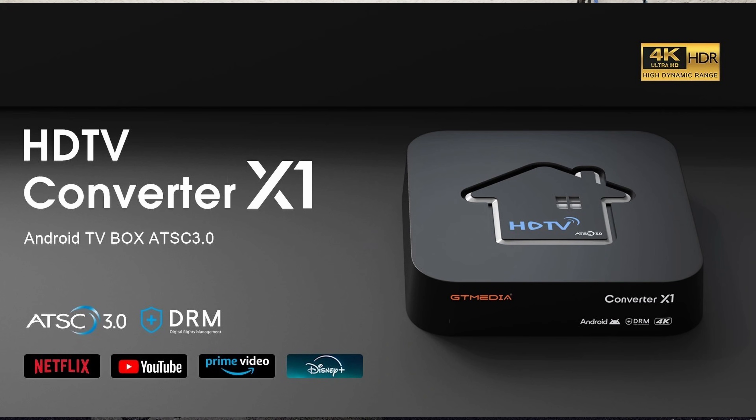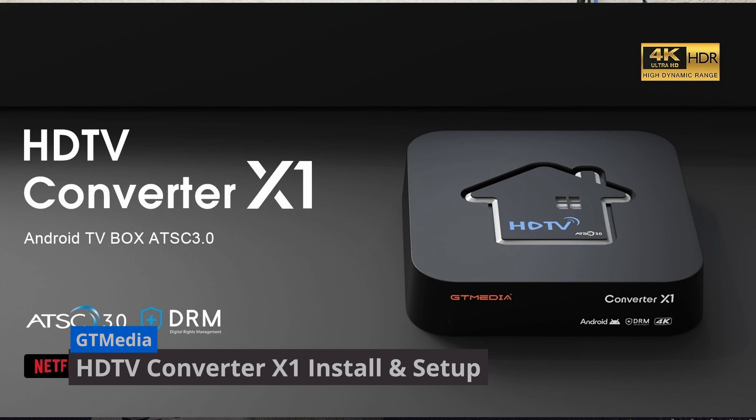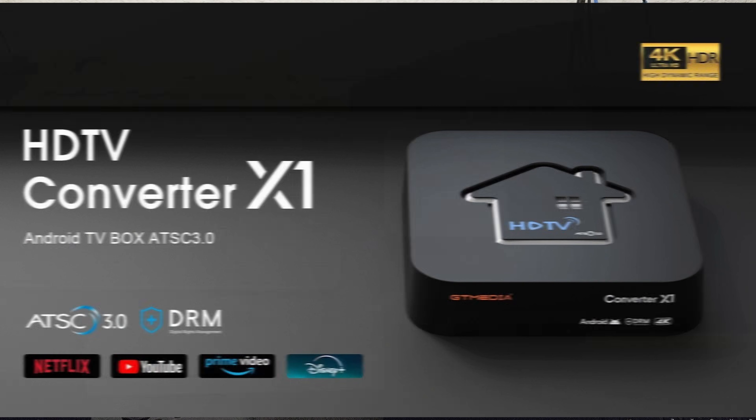Hey everyone, welcome to Artec. What I've got here today is GT Media's Converter X1 box. In a previous video, I did the unboxing as well as the specs and features. In this video, I will go ahead and go through the install of it as well as the setup.